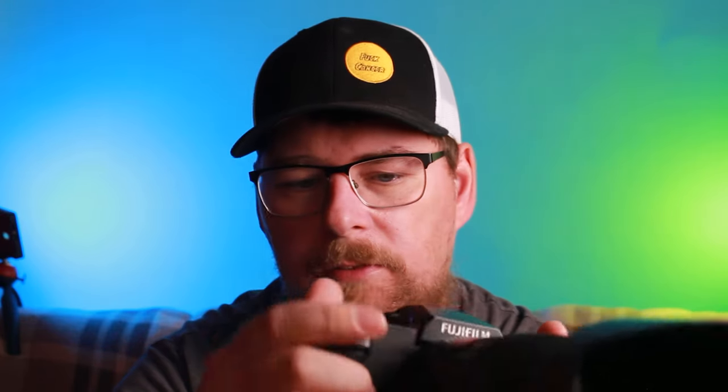A lot of people say you shouldn't compare it to the Hasselblad and Phase Ones, but it is a digital medium format and it can output similar, if not just as good images as the Hasselblad or the Phase One. It's a lot more mobile and it's in a smaller package — the body alone weighs just 900 grams. Bang for your buck, you can't beat it. Quality at that price, you can't beat it.